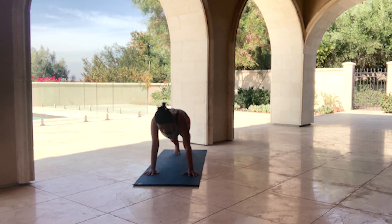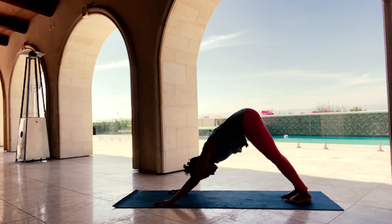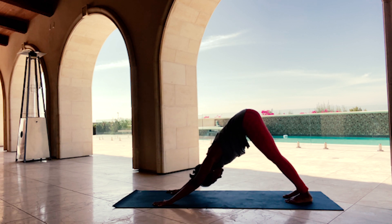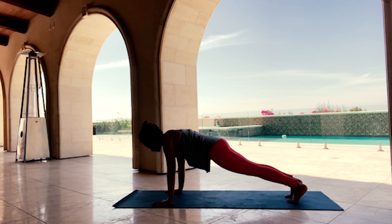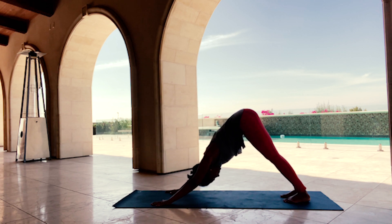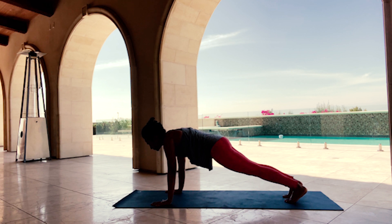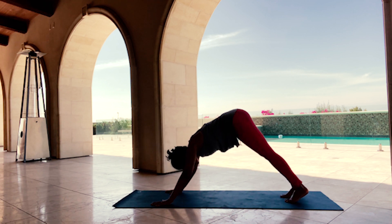With your next inhale, lift forward to a high plank — Utthita Chaturanga Dandasana — pausing here with active core. Exhale, Downward Facing Dog. One more time: inhale, float forward to high plank; exhale, Downward Facing Dog. Let's do this again — inhale forward to high plank, exhale down dog — warming up our shoulders.